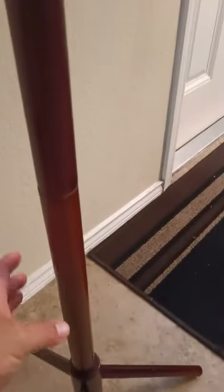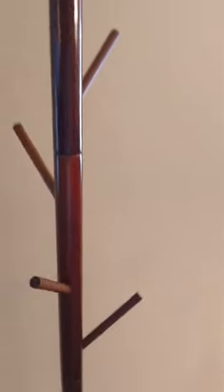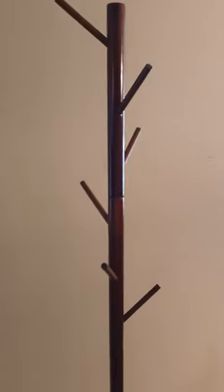There are four sections — one, two, three, and a fourth. Everything has pre-cut holes and screws. You know this is the top because there's no pre-cut hole at the top. All the hangers, the pieces where you would hang stuff, are pre-cut as well.